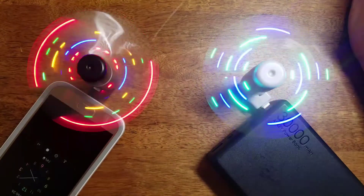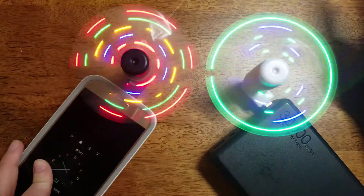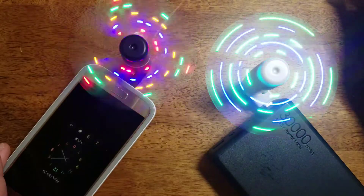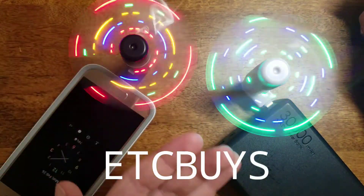Before this video ends I want to give a shoutout to ETC Buys — they make really cool tactical pens at a really great price. Go check them out — the link will be in the description below.